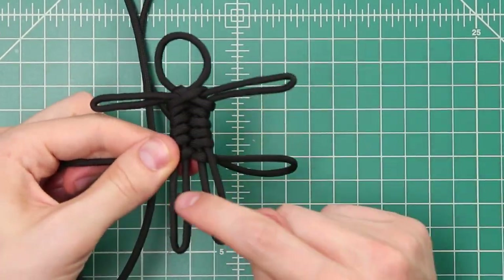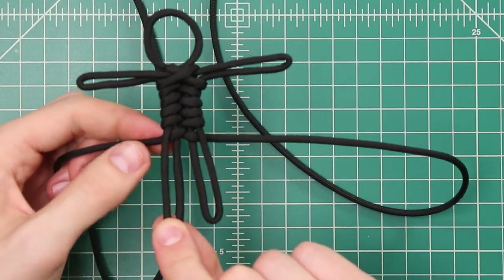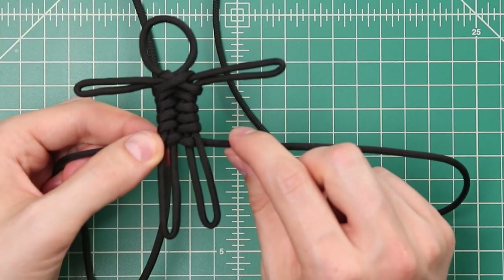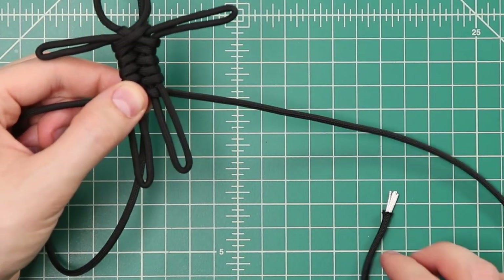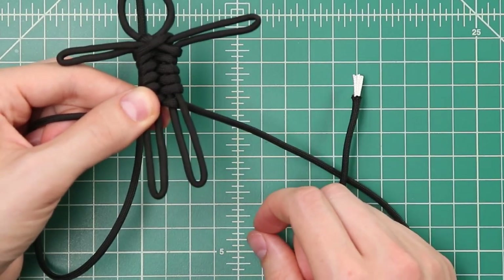With one cord going out to each side now, take the right one and bring it down through the right leg. We're going to be doing the same fishtail weave but in two separate weaves — this one doing a fishtail through this leg, and likewise on the left. At this point it's also helpful to put on your FID, since once we get to the end we're going to be dealing with some pretty tight spaces.